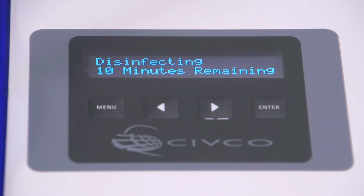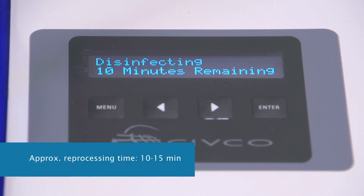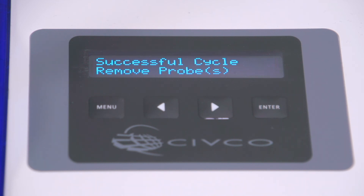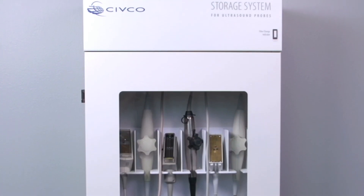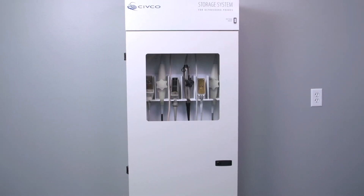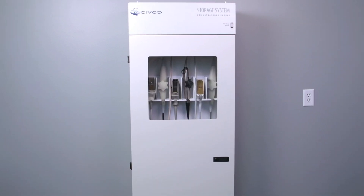Once reprocessing begins, the Astra display will show the estimated time remaining. Typical total reprocessing time including rinsing is only 10 to 15 minutes depending on the disinfectant used. At the end of the cycle, the display reads 'Successful Cycle — Remove Probes.' You don't have to remove the probes right away, but you should store your disinfected probes in a CIVCO storage cabinet with a HEPA filter.